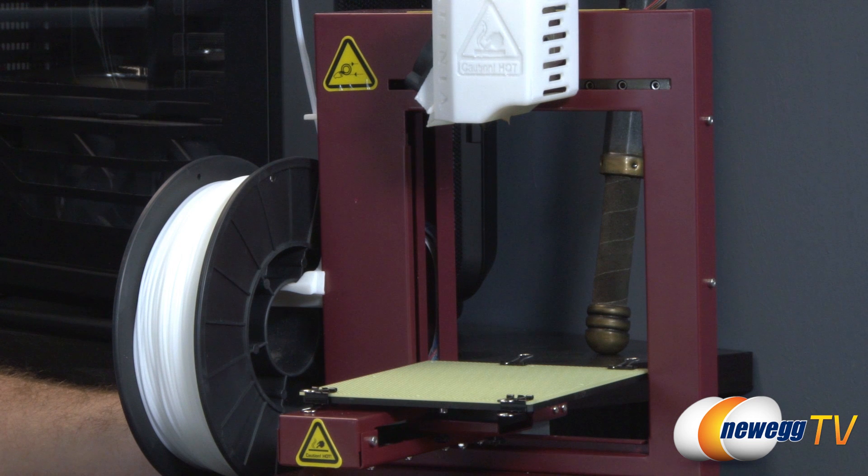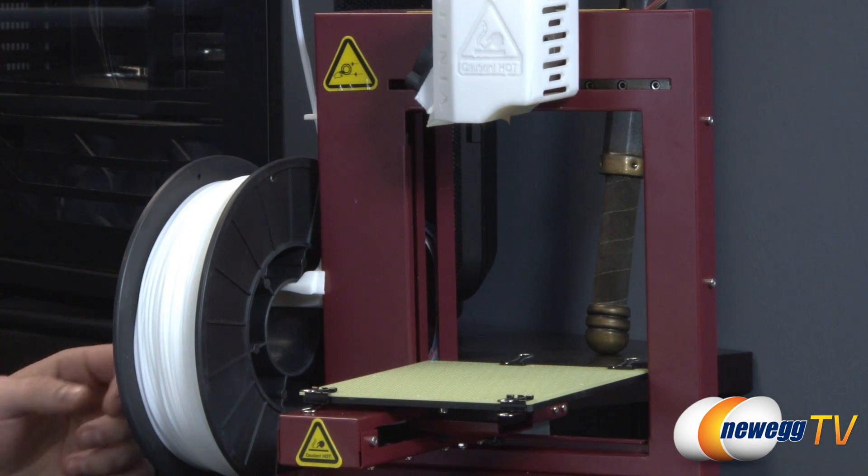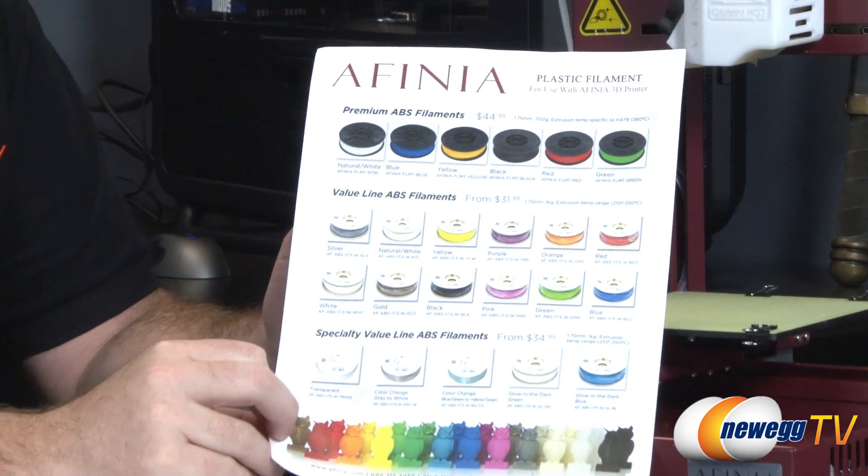As far as build volume — which is important because the size of the printer dictates the size of models you can print — the volume on this particular platform is 5.5 inches in all three directions: length, width, and height. That gives you about 166 cubic inches, or approximately 2,726 cubic centimeters, which is 14 centimeters each way.